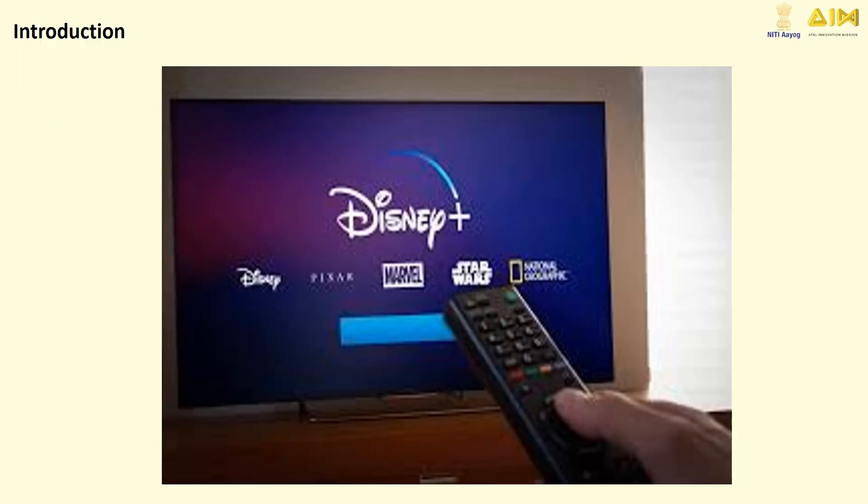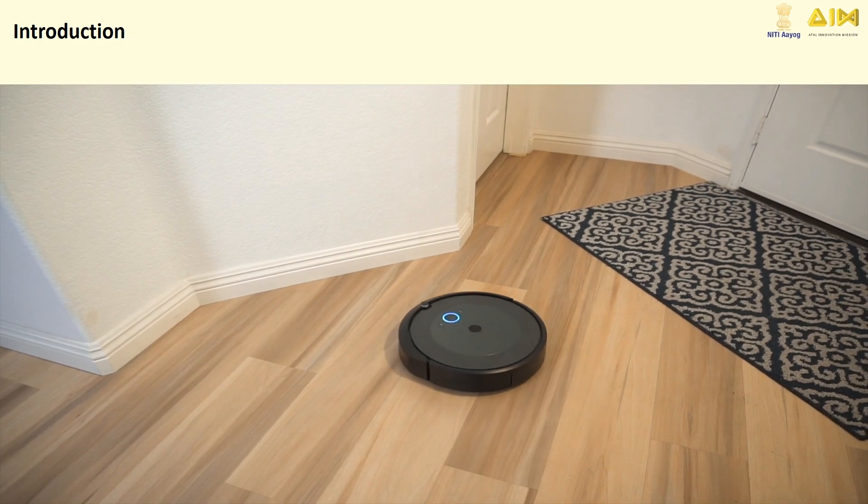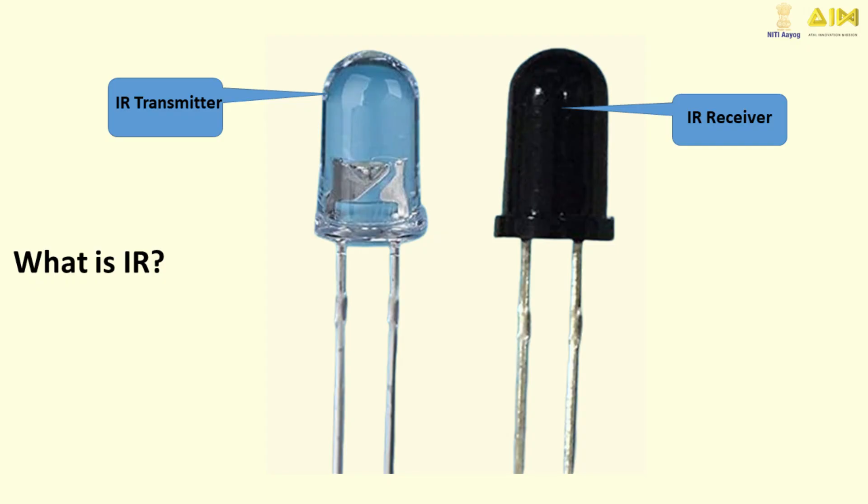Have you ever wondered how your TV remote communicates with your television or how motion sensors detect objects without touching them? It's all thanks to infrared technology. IR stands for infrared, a type of invisible light that we can't see with our eyes, but machines can.